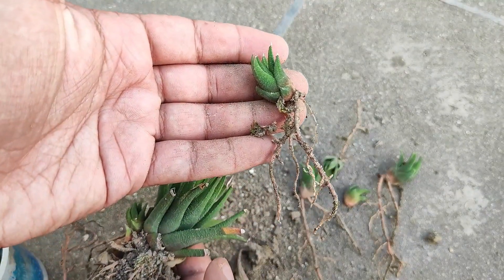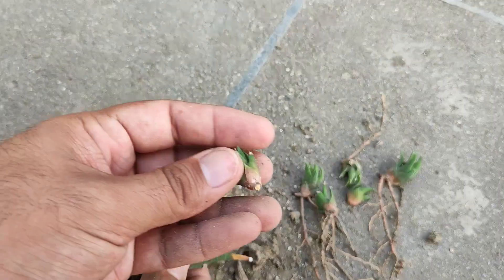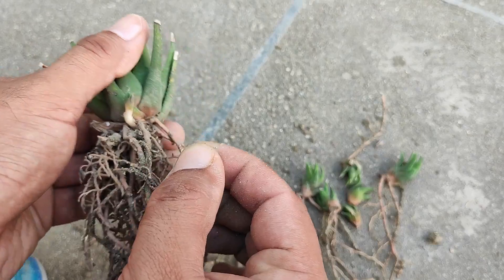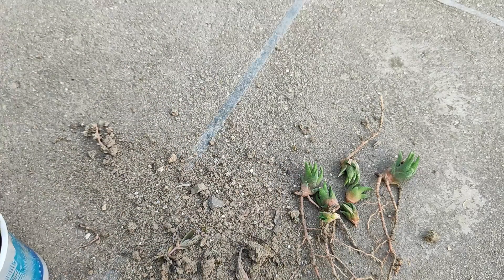Some very good, mature, developed roots. This one is without roots, but still we will try to propagate it. These two are very small — this one is also very small — but still we will try it.